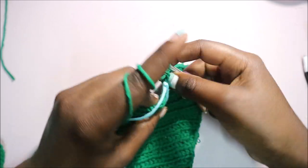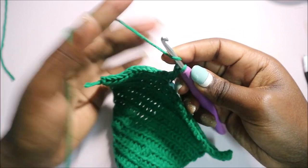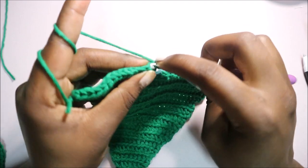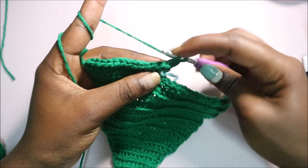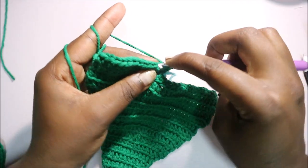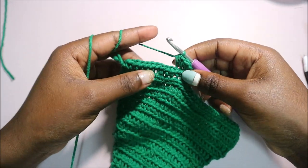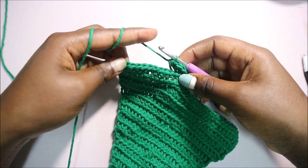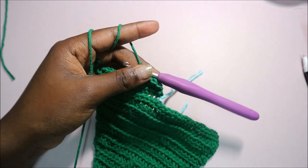After that, turn your work, do a chain one, and again start at the very end of the row. Do half double crochet, continue all the way around. When you get to the end, do a chain one and repeat the same thing until you have a total of 24 rows.